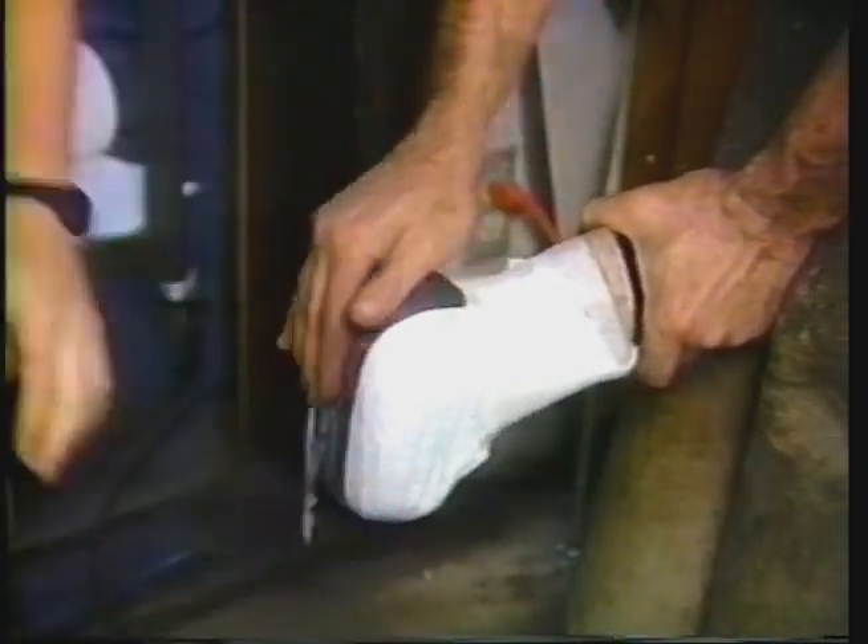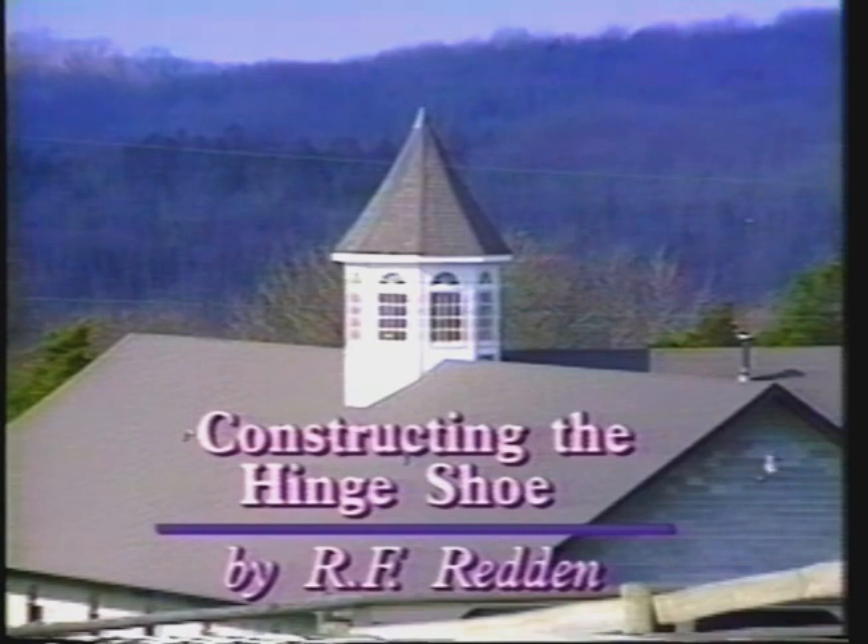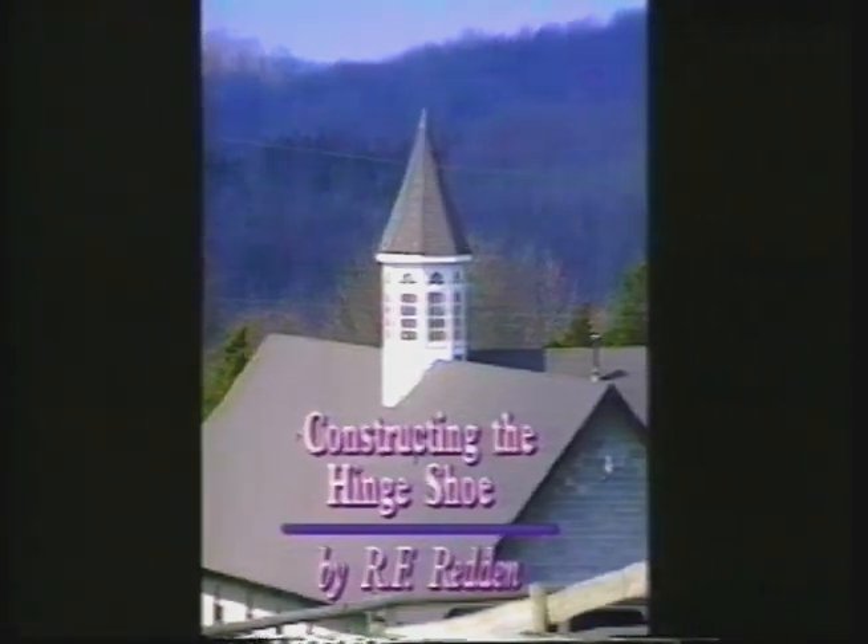A unilateral heel can be pushed in. A particular medial heel on a toed-out individual can roll in very hard. By pushing the heel out mechanically, you also allow the bulb of the heel to come down. This particular construction guide is designed to take you step by step in explicit detail as to how I would design a hen shoe. Once proficient at this shoe, you can allow yourself 45 minutes to an hour to construct one shoe and apply it properly.